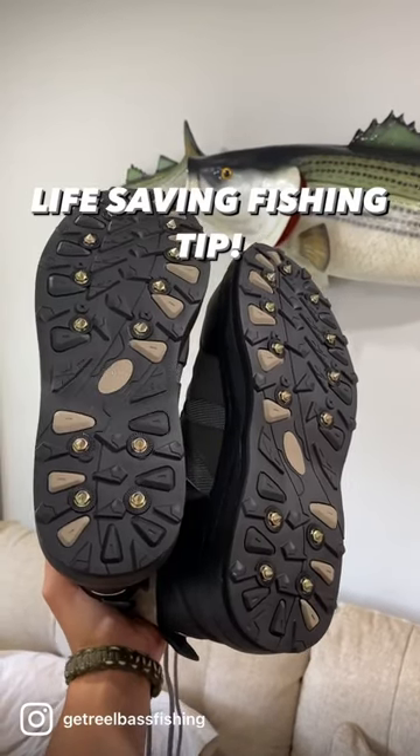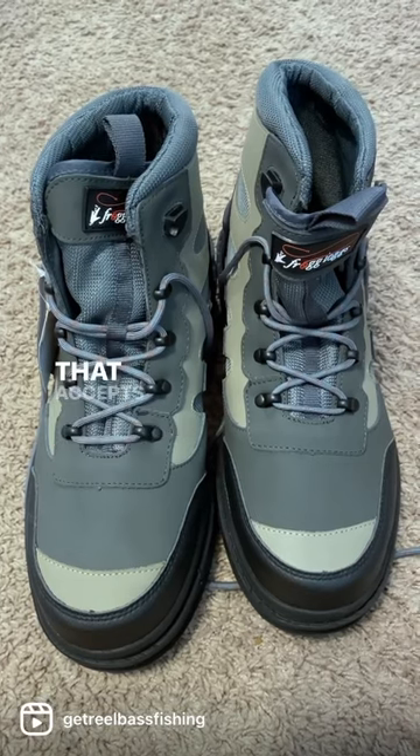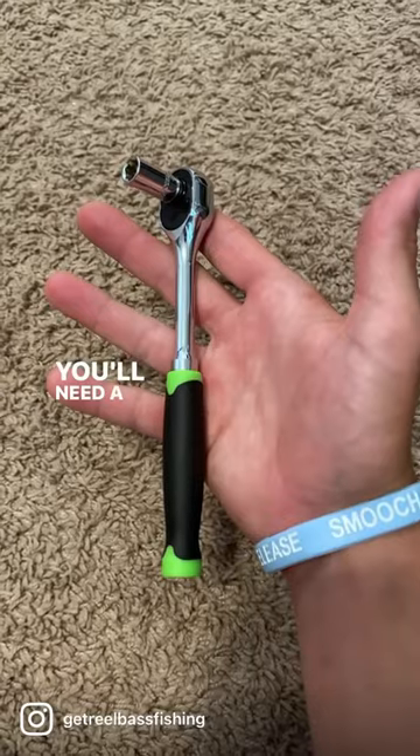This fishing tip could save your life. First, you're going to need a pair of Frogtogs wader boots that accept studs. A good pair of studs — I recommend these — they will outlast your boots. You'll also need a socket set.